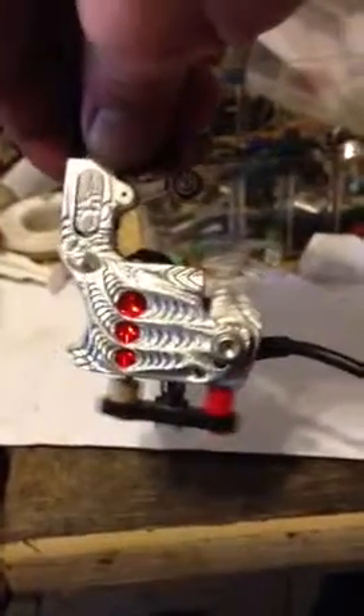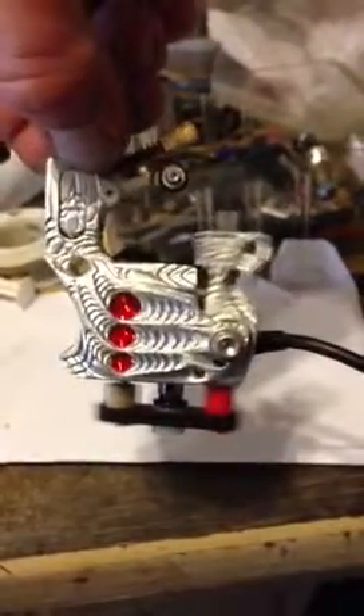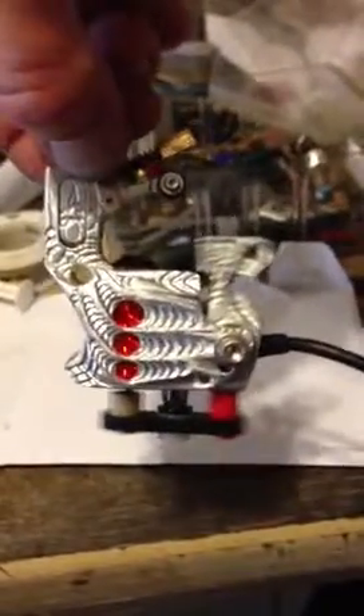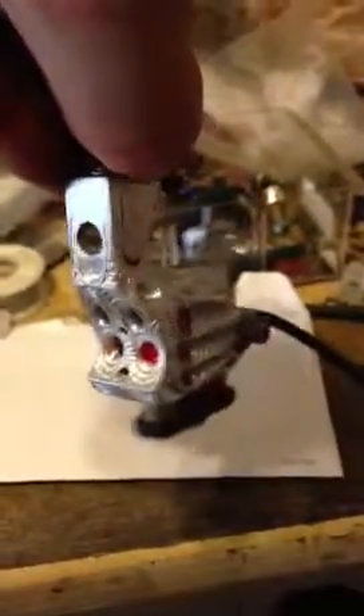It's got the guillotine slide vise with an eight millimeter hole, so you can use any size tube in it — from your standard stainless steel to the metric disposables, which tend to be a little bigger. If you have the standard five-sixteenth hole drilled in your machine vise, it's a struggle getting those tubes in there. This will not have that issue — everything goes in and out nice and easy.